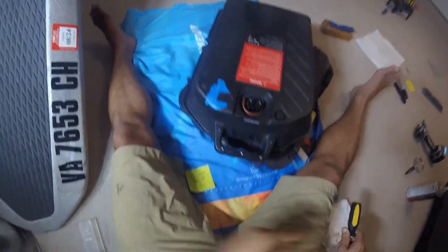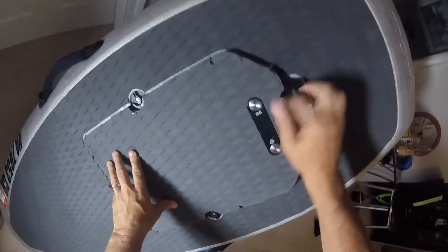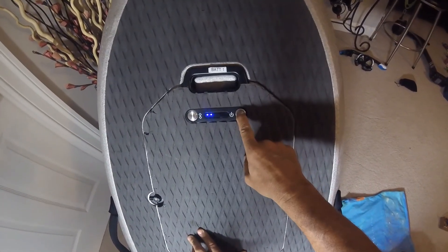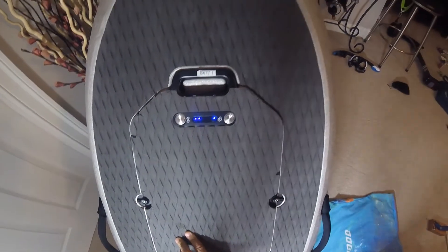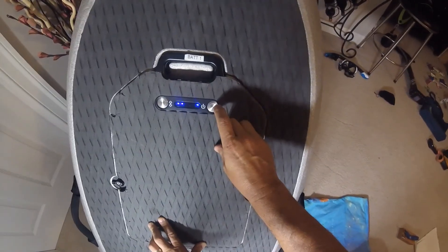Let's try this out. One short push, one long press. We have the tones and we're great. Looks like we have a good battery again.